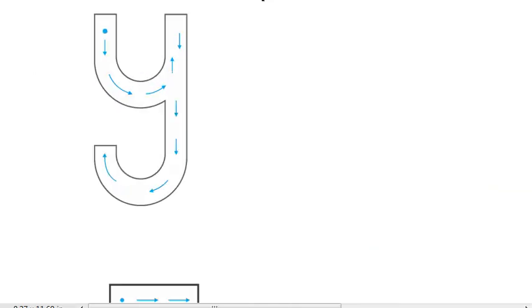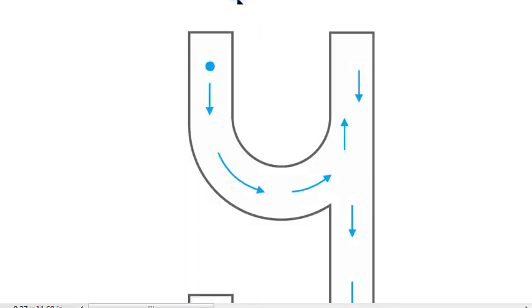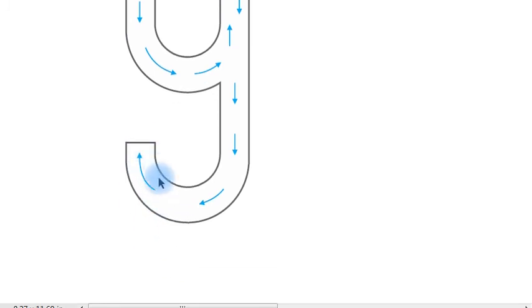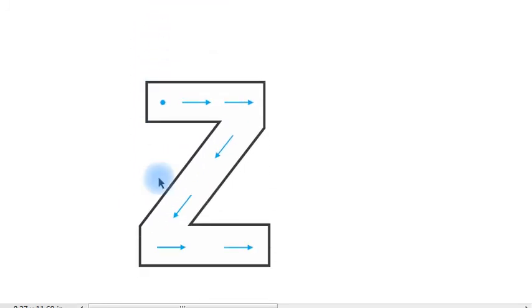After matching the letters with the pictures, children, now you have to trace these letters. This is the starting point and these are the arrows. Put your pencil on the starting point and follow the arrows. Start from the starting point, follow the arrows: 'y'. Start from the starting point, follow the arrows: 'y'.